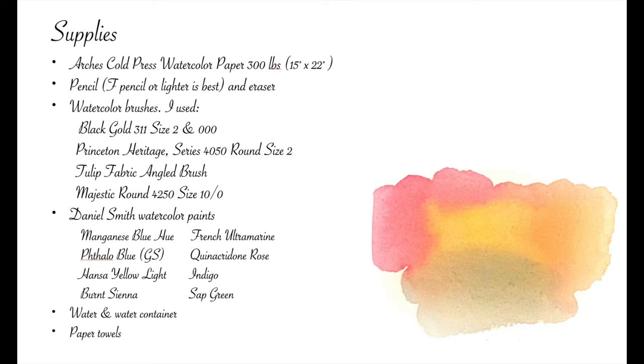which is a miniature brush for the smallest details. All my watercolor paints are professional grade Daniel Smith. I chose a limited palette for this painting, and those colors are Manganese Blue Hue, Phthalo Blue Green Shade, Hansa Yellow Light, Burnt Sienna, French Ultramarine, Quinacridone Rose, Indigo, and Sap Green. And of course, water, water container, and paper towels.